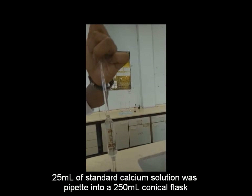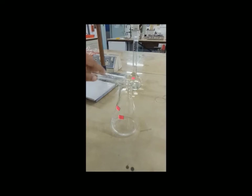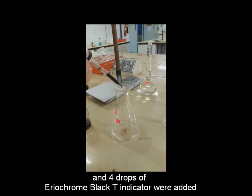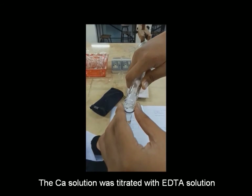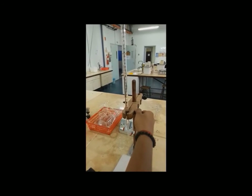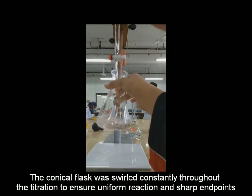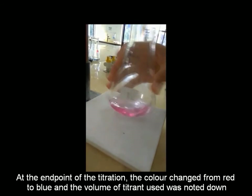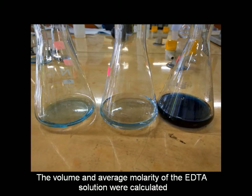25 ml of standard calcium solution was pipetted into a 250 ml conical flask, and 1 ml of buffer solution and 4 drops of Eriochrome Black T indicator were added. The calcium solution was titrated with EDTA solution. The conical flask was swirled constantly throughout the titration to ensure uniform reaction and a sharp endpoint. At the endpoint, the color changed from red to blue and the volume of titrant used was noted. The titration was repeated twice.